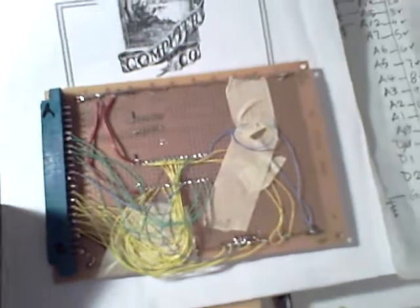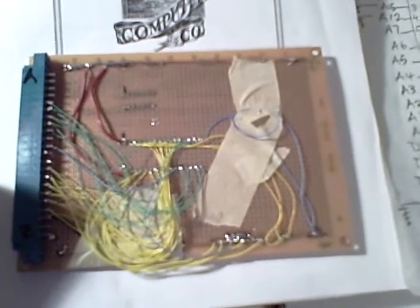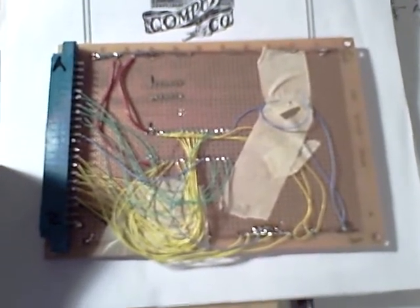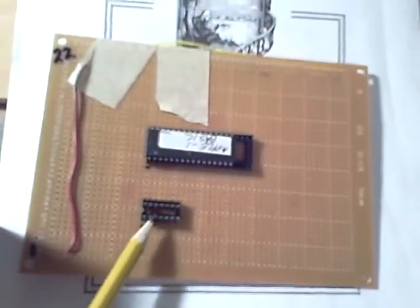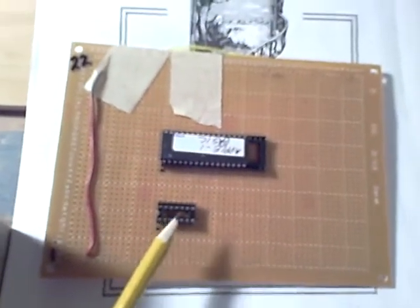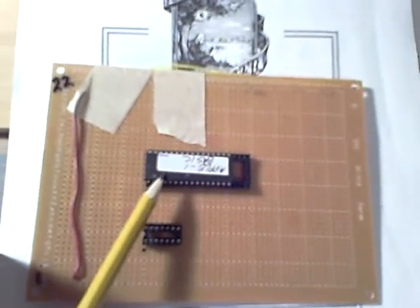I want to give an update on where I am with the Apple One Basic firmware card that I made. So there it is. Basically it turned out being one chip. I didn't need this inverter. I didn't need the 7404 there at all. Just the one chip — just the ROM itself.